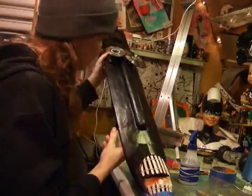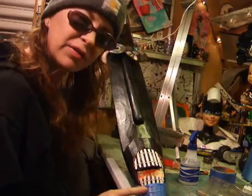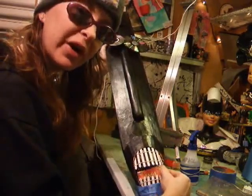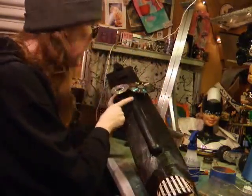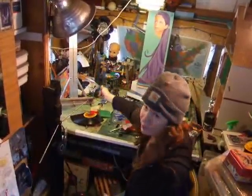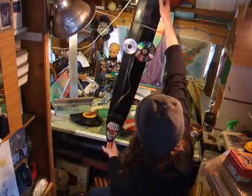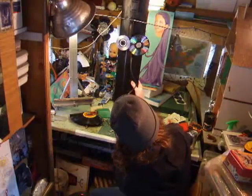I've epoxied the teeth on and have it clamped — it just needs to stay on for five minutes. I'm not sure yet if I want to put anything in the mouth. I've got the eyes epoxied on as well. Now I've put my teeth and eyes onto the mask, and I have the nose which I'll end up gluing on here.